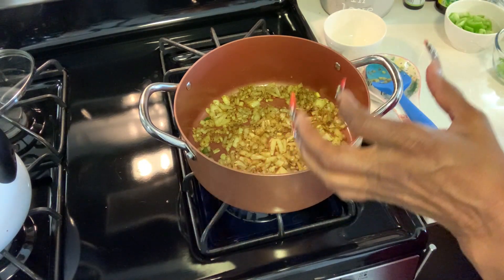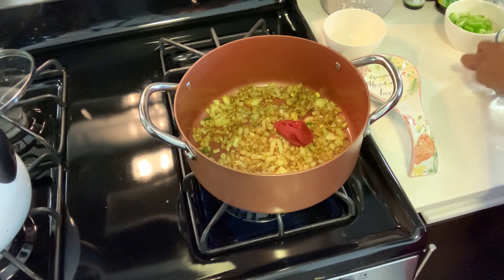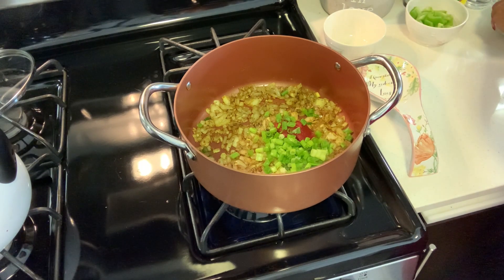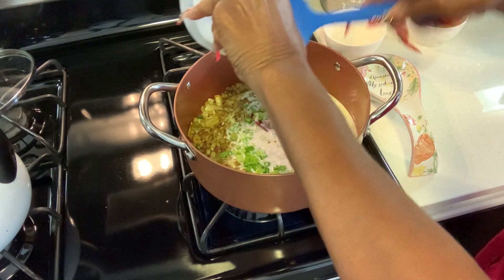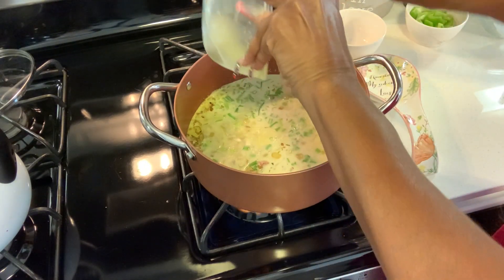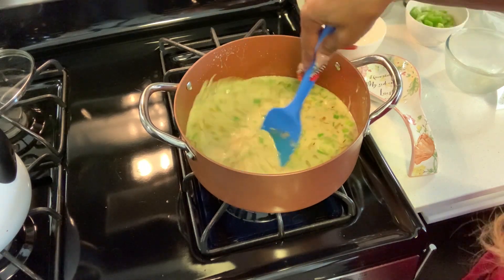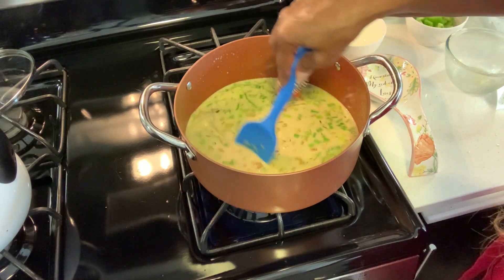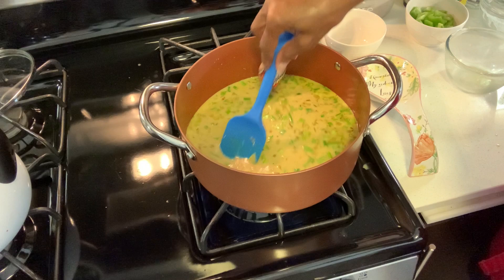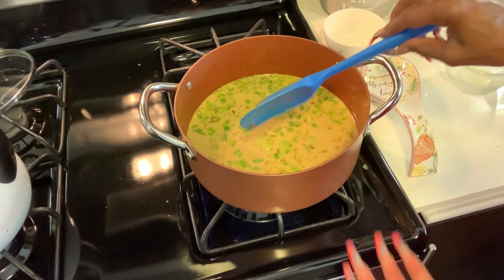Now get ready to add the tomato paste and our green onions. We're adding the coconut milk and the broth. We're going to stir this as it warms up — those flavors are going to mingle. We're going to bring our ingredients to a boil, and then I'm going to lower it and let it simmer for 10 minutes.